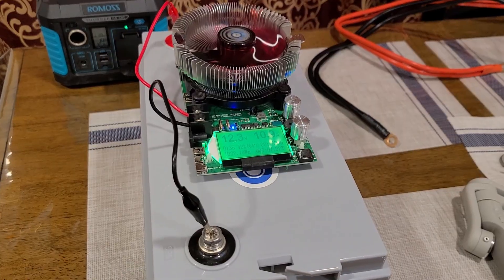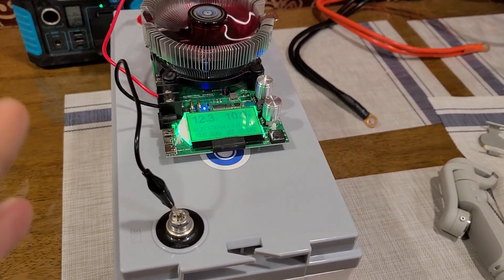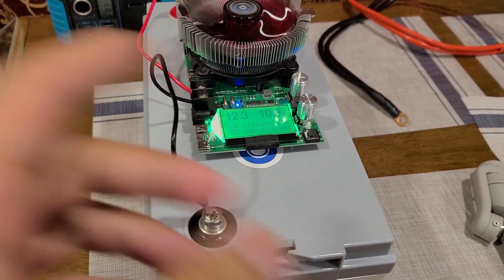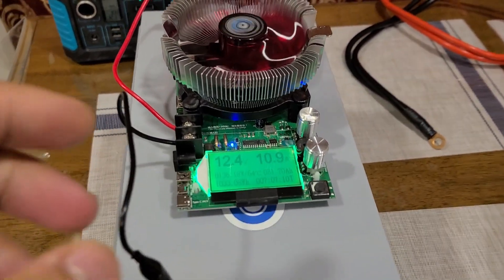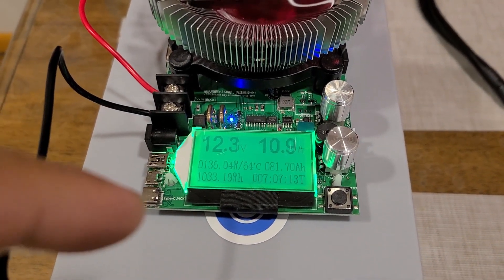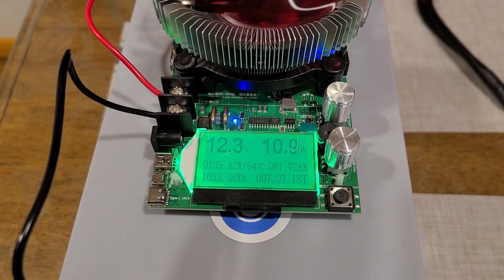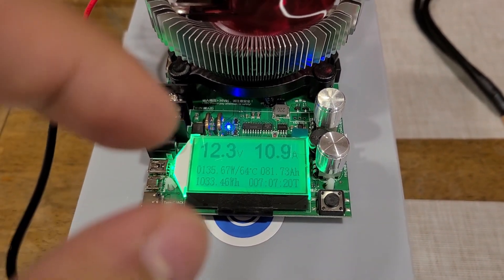Just a mid-capacity test update — actually we're way past mid-capacity at this point. We're currently at seven hours and seven minutes with a 1033 watt hour capacity so far. I did adjust the amperage just a little bit because the voltage kept dropping.